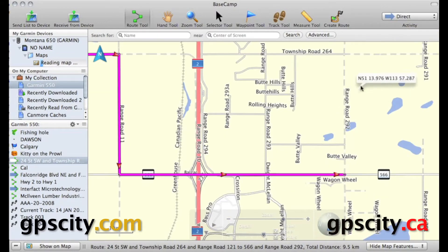Then we're going to need to draw our routes. We'll use the Route tool, which is this three green dots connected by a line. Do not use the Create Route tool you see over here.